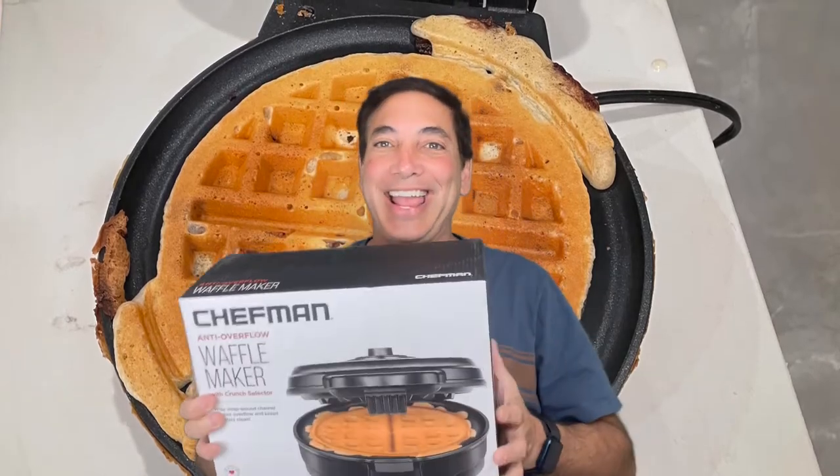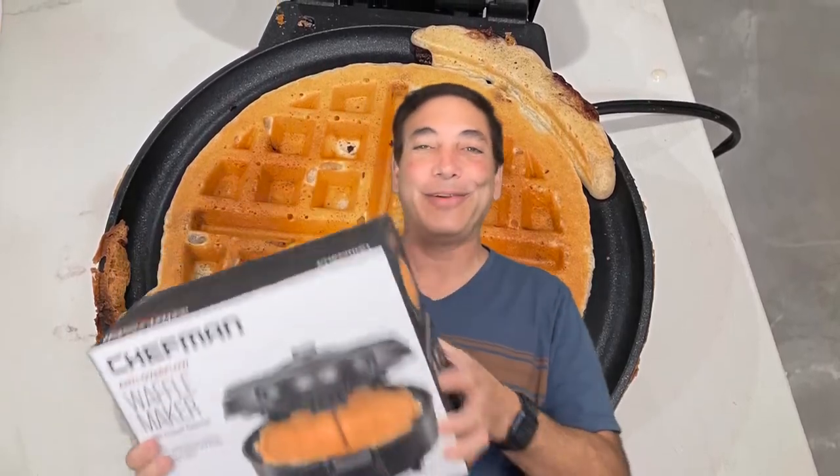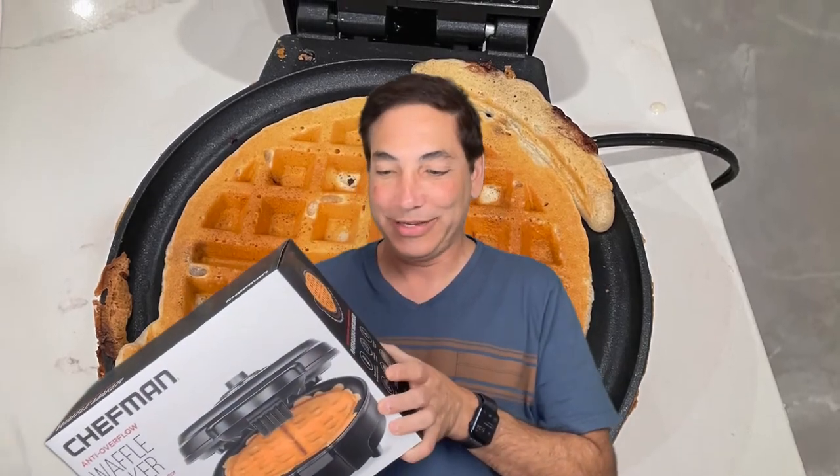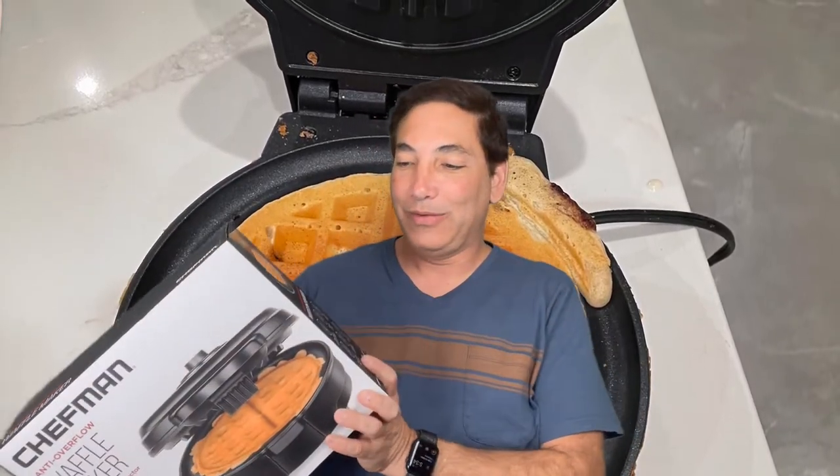Hi, it's Neil. Welcome to my office. I've been looking around for a waffle maker — I used to have one years and years ago and then I didn't have one for a really long time. I know eating waffles isn't going to make me skinny or anything like that, but whatever. I like waffles sometimes anyway.